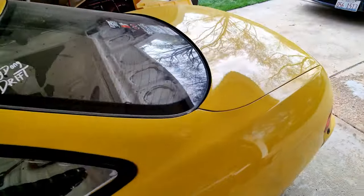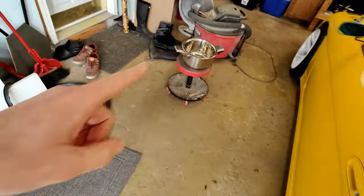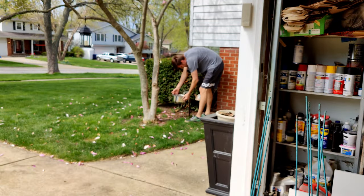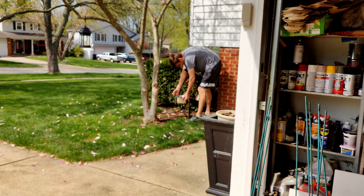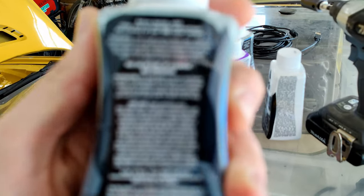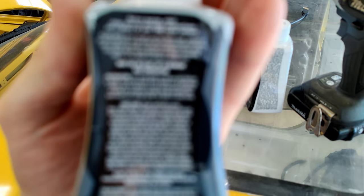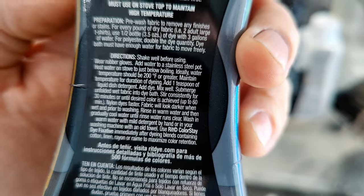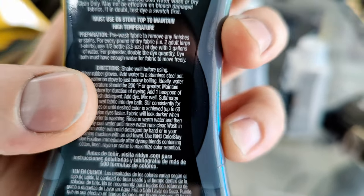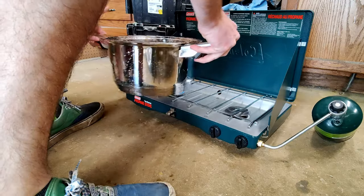Seatbelt soup attempt number one didn't work, so I'm trying it again. Got the seatbelts out and a stainless pot. We're going to do it properly this time and read the directions. First, fill pot with water. By the way, in the first half of the video I forgot to use my new mic — it's going to take some getting used to. The directions say one teaspoon of liquid dish detergent — not laundry detergent. That's where I went wrong last time. So we need to boil the water first and then add the ingredients.